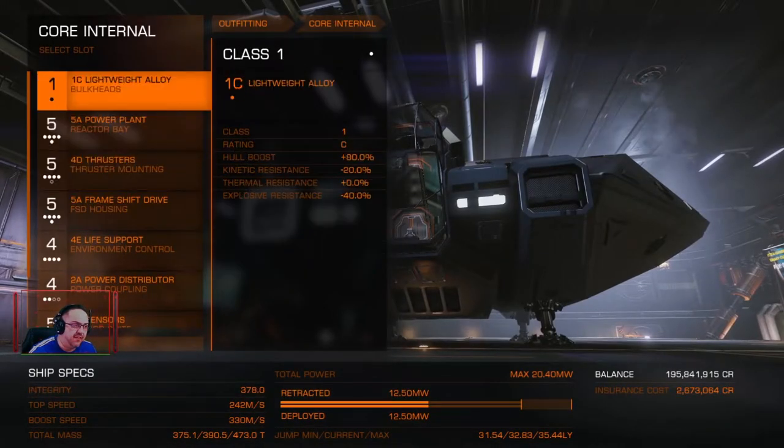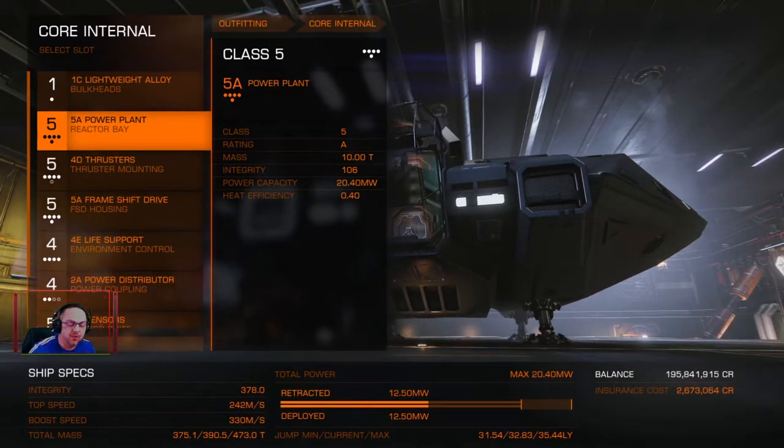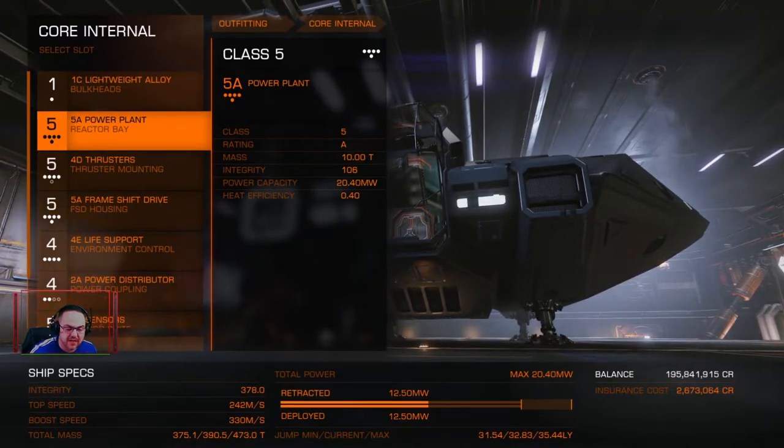Core internals: the lightweight alloy comes with the ship so that's pretty good. I've gone for a 5A power plant. You could get a 2A or 3A power plant which is lighter and lets you go a little bit further, but then you have to turn modules off and on all the time. For the sake of a couple of light years I'd rather just have all the power I need all the time.